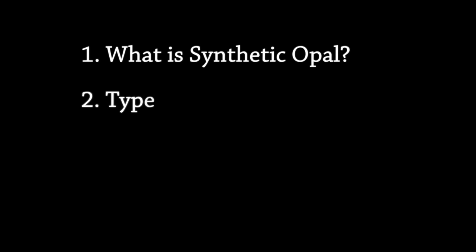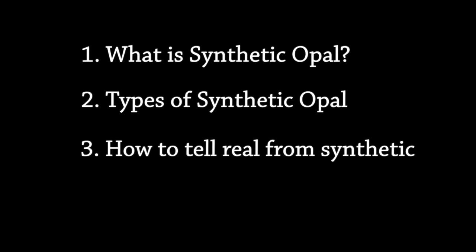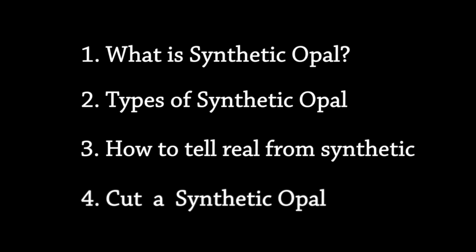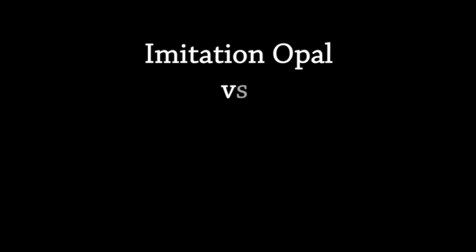Today's video is about synthetic opal. What is synthetic opal? We'll go over the types of synthetic opal, how to tell real opal from synthetic, and we're also going to cut an opal cabochon out of synthetic opal.